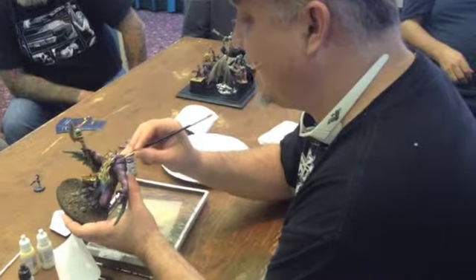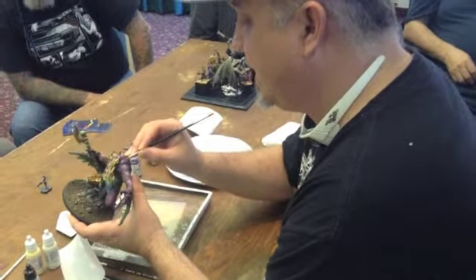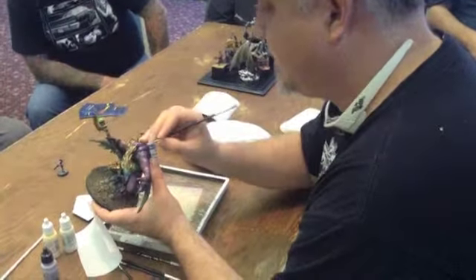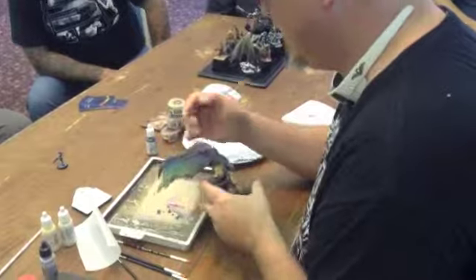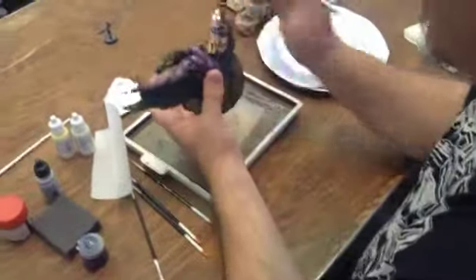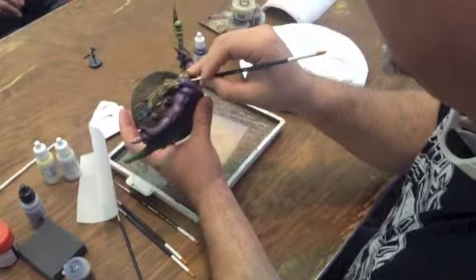It's a technique that you've got to work on, but if you just watch what you're doing, it will look really good. You can see I'm starting to build up some highlight pocket areas that are much brighter — like right in there and right on the top here.